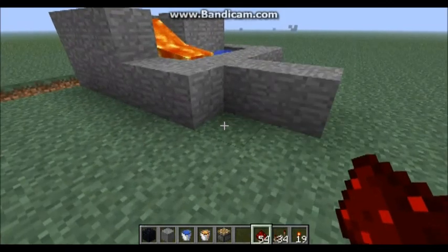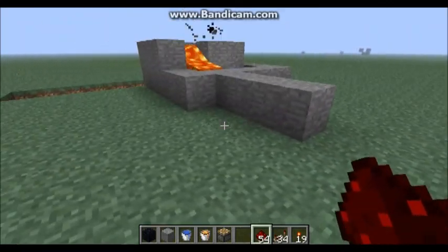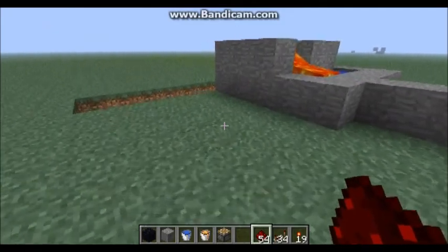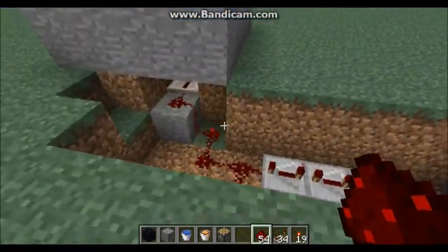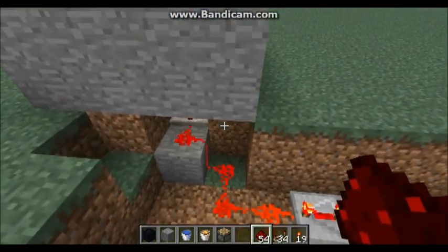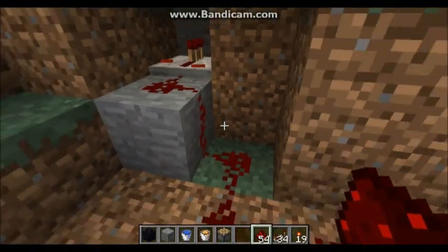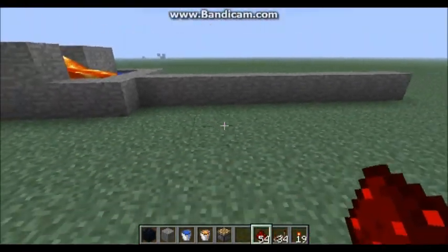And to make sure it's working, just come on over here, and as you can see it will just push it out for 13 blocks. Now all you have to do to cover this up, especially if you leave it in just like that, is just cover up that hole. Just make sure you do not cut off that power right there.